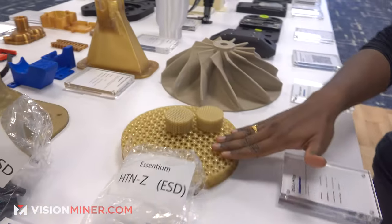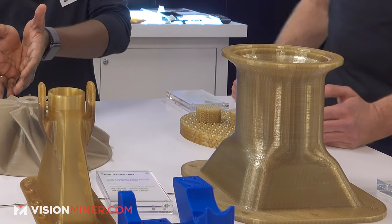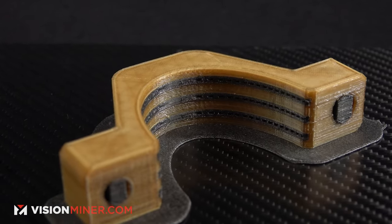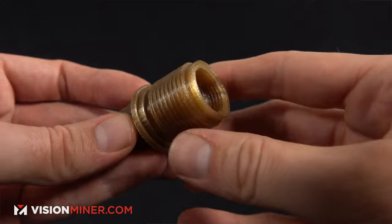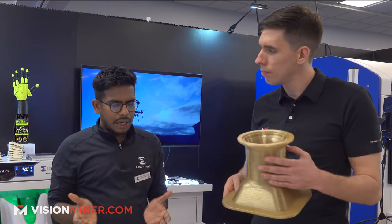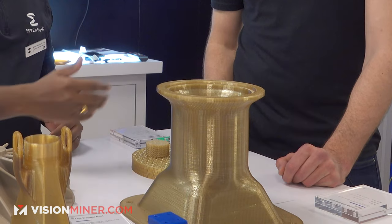Over here we've got PEKK as well — ketone ketone. Why would you use PEKK instead of PEEK? With PEEK being established in the industry, people know where to use it in very demanding applications. PEKK is a cousin of PEEK that is a lot more printable. If you don't have a regulation requiring PEEK, and you still need high temperature, high strength, high impact, and high chemical resistance, both will work. But if you don't have that regulation, I'd suggest PEKK any day — it's way, way easier to print. You don't need the top process engineers.